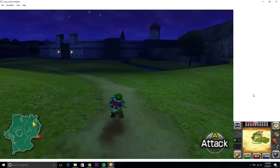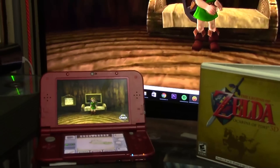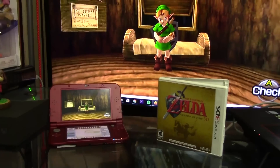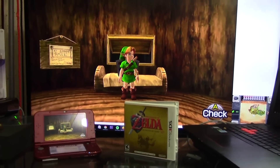Citra is a 3DS emulator early in development for Windows, Linux, and Mac operating systems. It runs a small amount of games at varying speeds, but can run titles like Legend of Zelda Ocarina of Time 3D fairly well at playable frame rates.